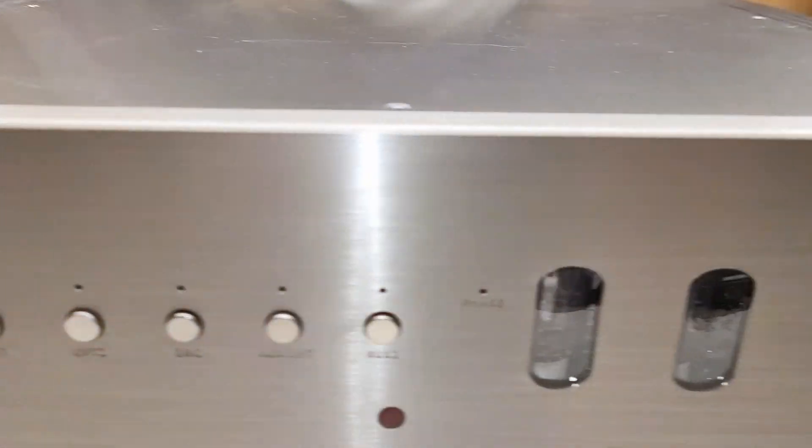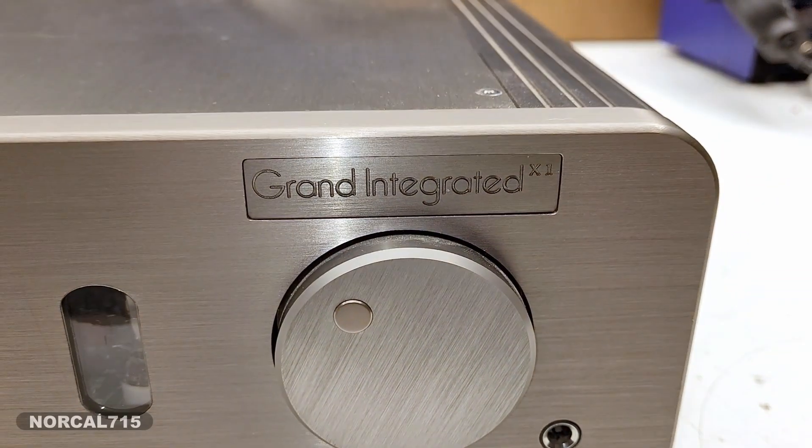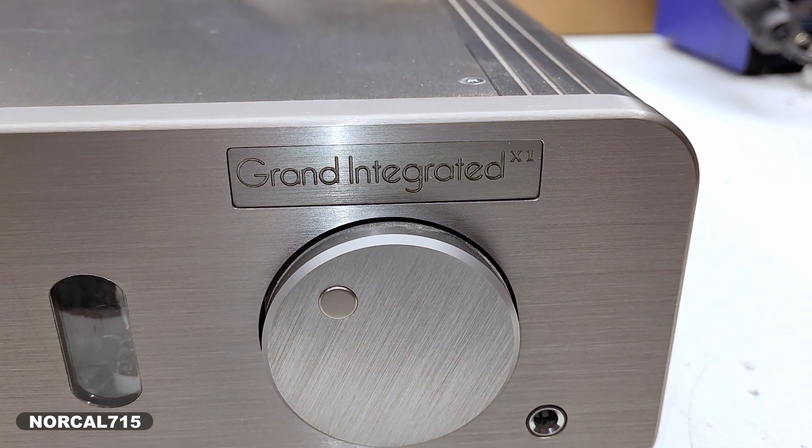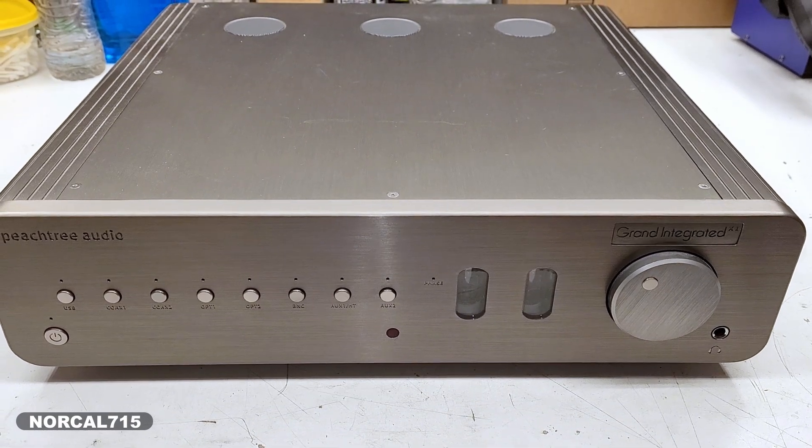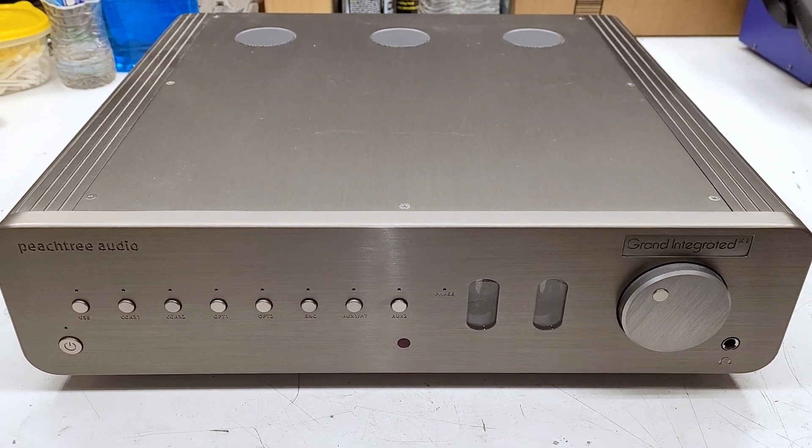This is a Peach Tree Audio Grand Integrated amplifier. A customer brought this in and it has a hum on one channel. Let's get the top open and take a look at what's inside and what might be causing the hum.